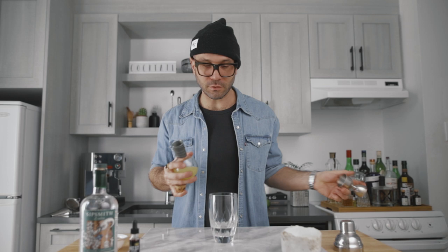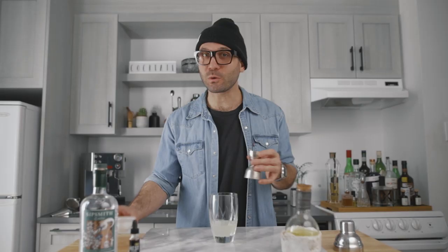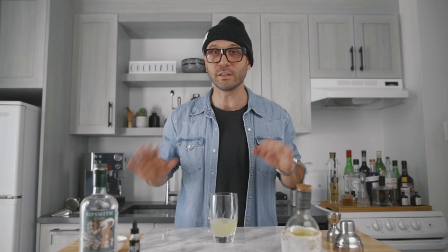Followed by three-quarters of an ounce of freshly squeezed lemon juice. Then we're gonna add three-quarters of an ounce of honey syrup — this one is a two-to-one ratio, so that means two parts of honey for one part of water. You dissolve and bottle it, and you're good to go.